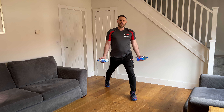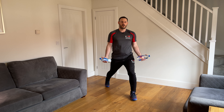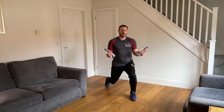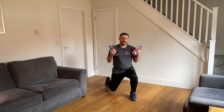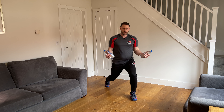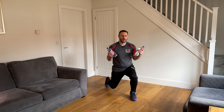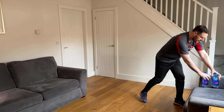Slow and steady so you feel the muscles working across the legs, the bottom, and into the arms as well. Four, five, six, seven — you should be feeling that in the legs by now — eight, nine, one more — and ten. Give the legs a bit of a shake; you can put the weights down if you've got them.